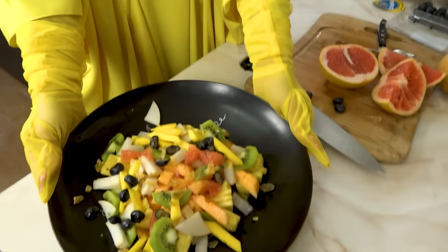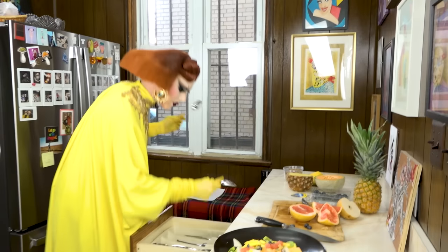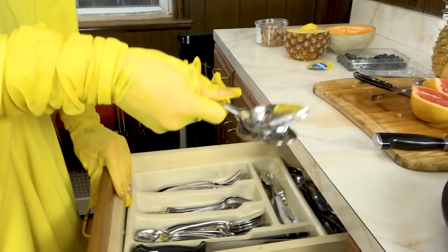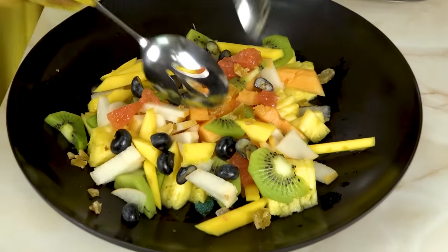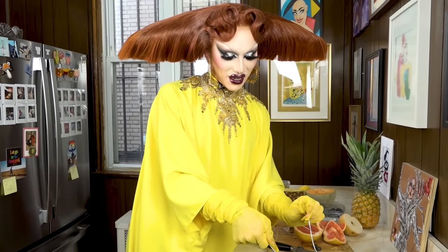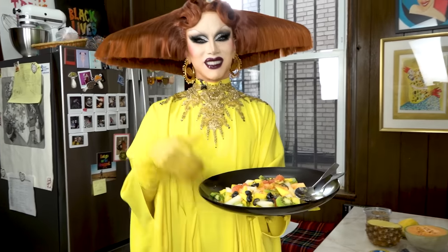So I made this fruit salad. Now I'm going to get a big spoon to serve it with. These two don't go together at all — these two go together. It's a winter fruit salad with ginger, kiwi, mango, pineapple, cantaloupe, apple pear or Asian pear, grapefruit, mango, and love. Each piece carefully touched by my gloves.